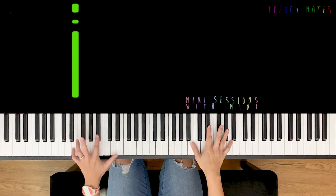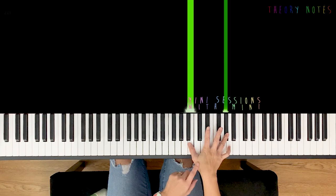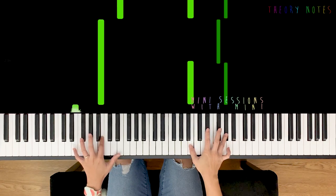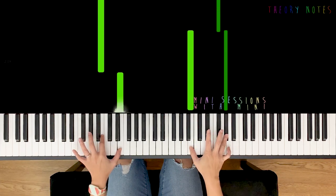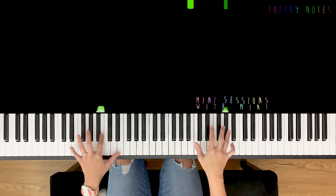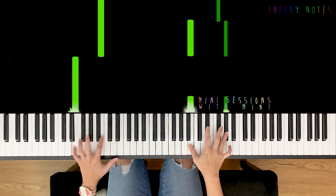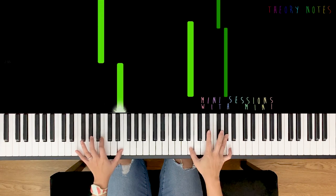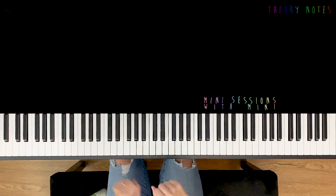Now the left hand — E starts first. This continues to hold from the previous bar, so we start single E first, one, and then this is together. Last two together. One more time with the lyrics — pretend you're holding from the previous bar: 'Anybody do the things you do.' Three bars down, one bar to go.